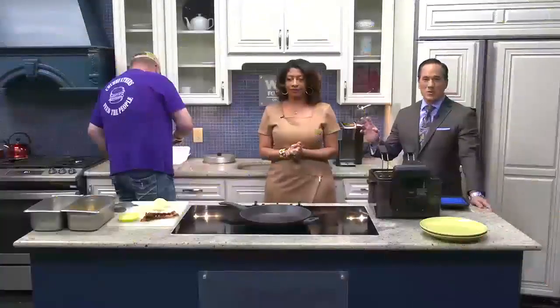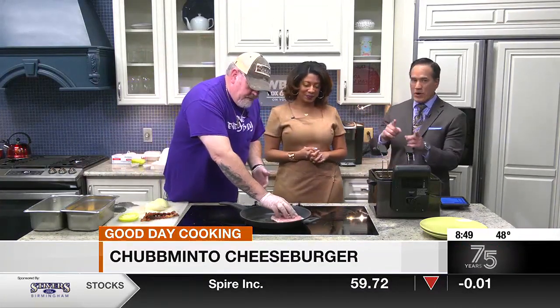Hey, we're in the kitchen with Will Cholowinski from Chubb Fathers, and we also have Ashley Gooden here. She's from Birmingham Restaurant Week, which kicks off tomorrow. He's going to show you how to make this special burger, and we're going to let Ashley tell you about Restaurant Week in just a moment. But this is one of the food items that you can actually enjoy, especially if you're a foodie. Will, tell them about this special burger.